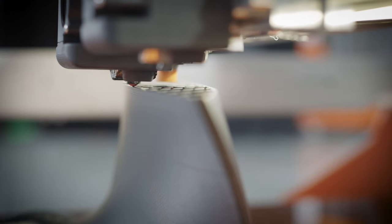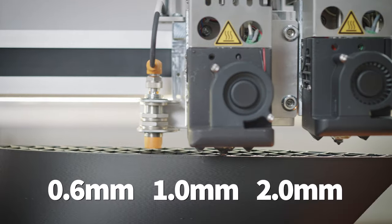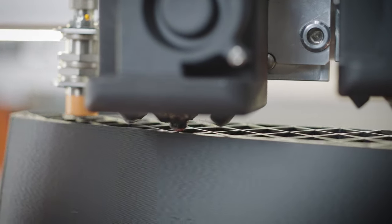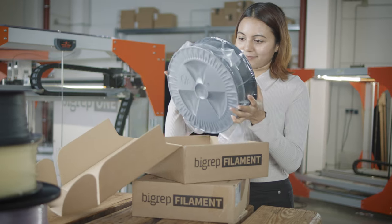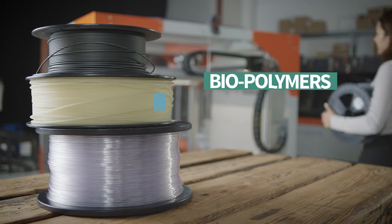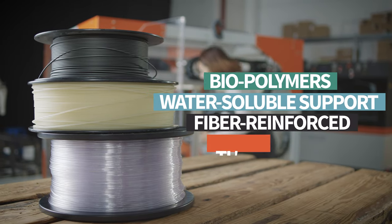Power extruders feature interchangeable 0.6, 1.0, and 2.0 mm nozzles for maximum detail or high-flow additive manufacturing, effectively handling a range of BigRep materials including biopolymers, water-soluble support, and fiber-reinforced filaments, plus third-party materials.